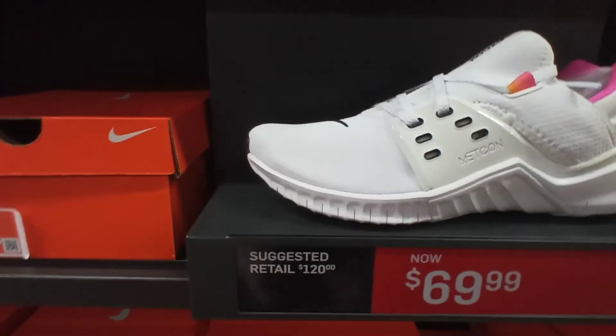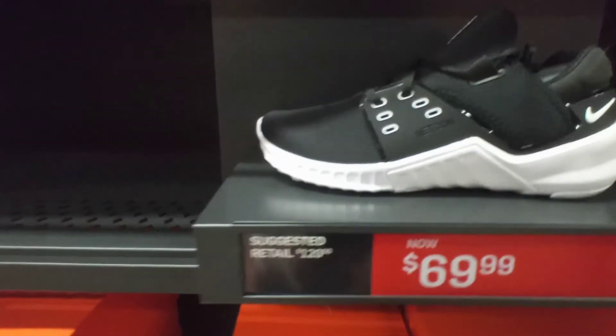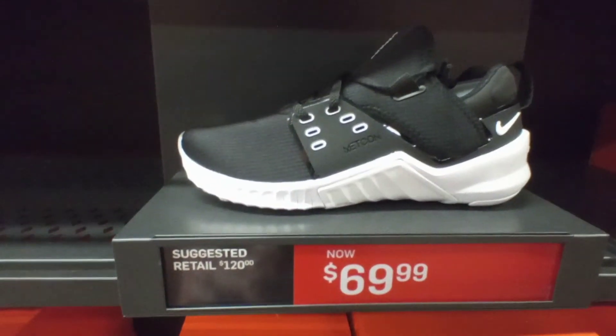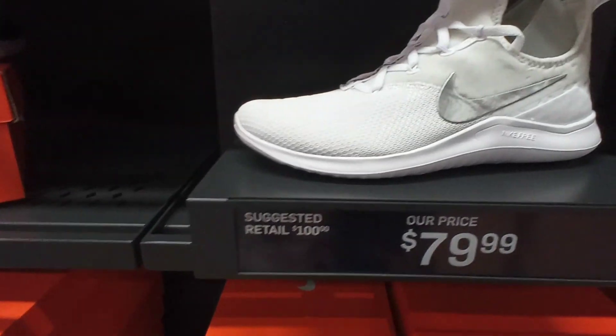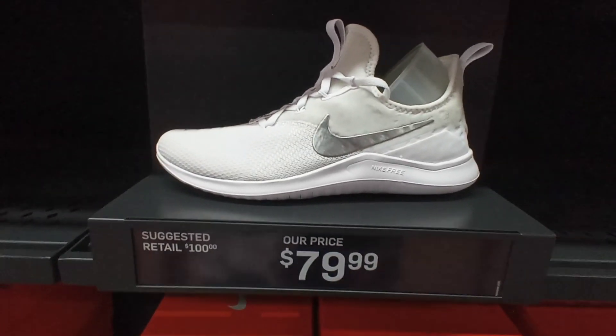We got the Nike Women's Free Metcon 2s, once again white black pink colorway on the sock lining, these go up to $70. Another pair of Nike Women's Free Metcon 2s white black colorway for $70. You got the Nike Women's Free TRX white metallic silver colorway right here — $80.